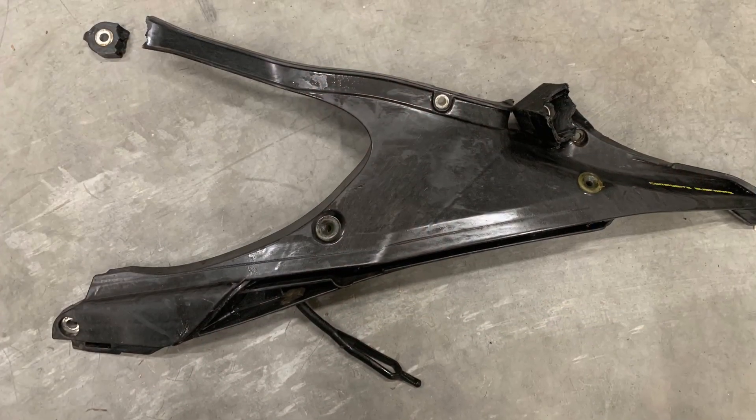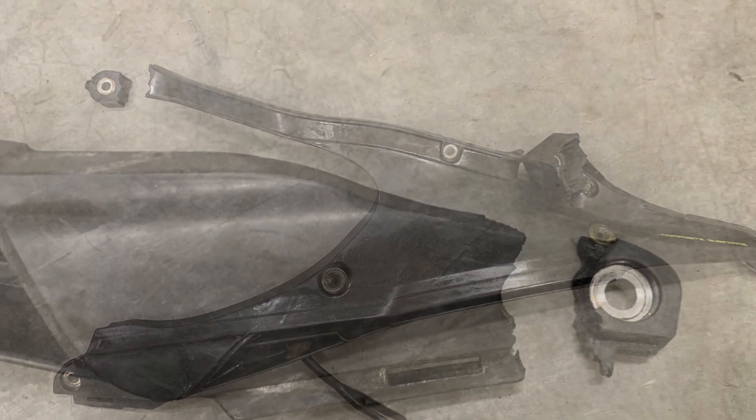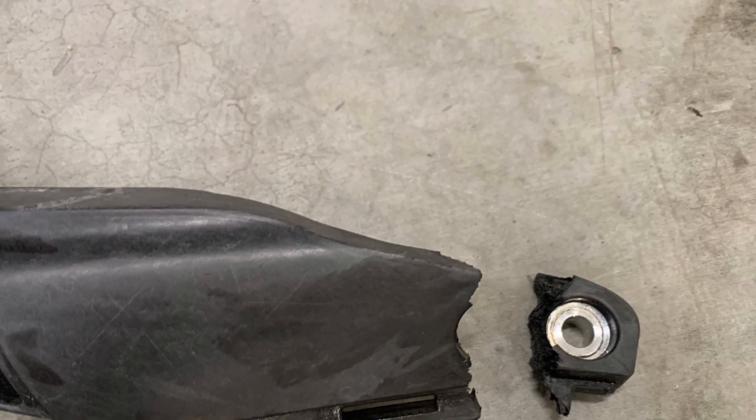The most common procedure when you have a damaged FRP component that's a thermoplastic is to in fact replace the part. This video is going to demonstrate the subframe repair on a Husqvarna dirt bike, and this is going to show you basically the procedures that can be used for any type of thermoplastic FRP. These are the two damaged parts we're going to focus on repairing. We can see how the ends have been snapped off, but fortunately we do have the ends so we can reattach those.